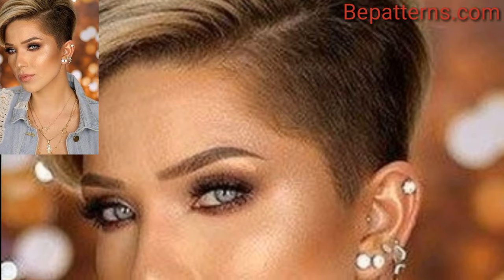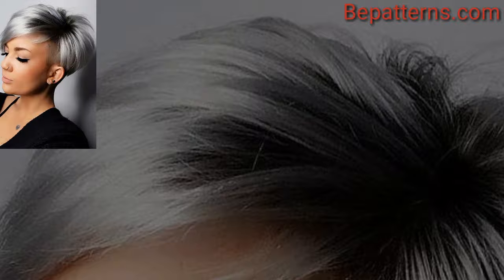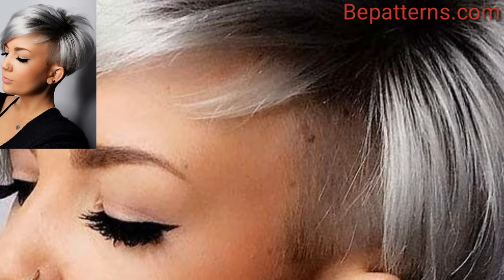This pixie cut is characterized by longer side-swept bangs that can be styled to one side for a softer and elegant look.